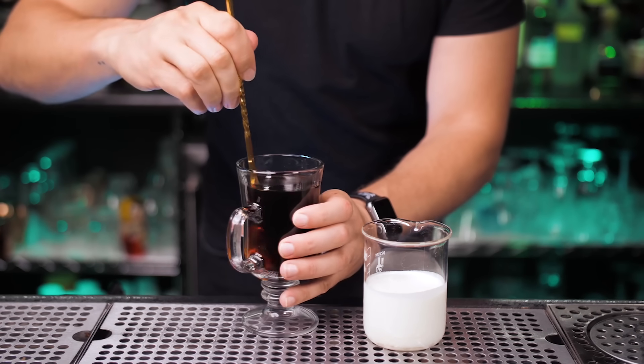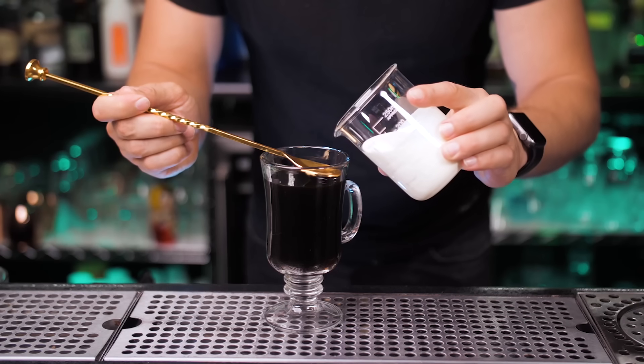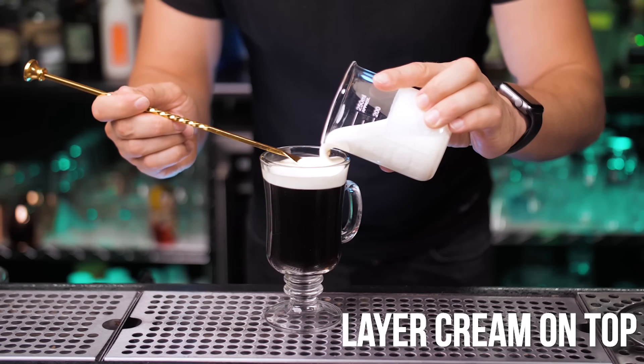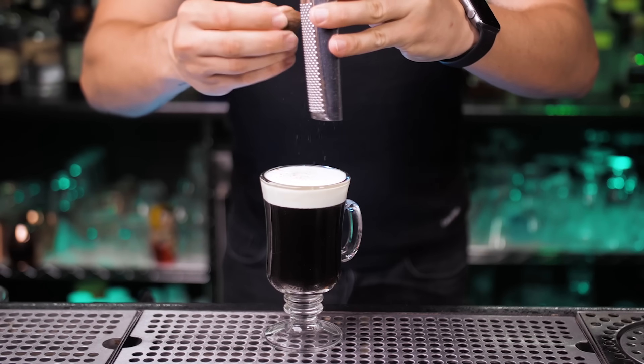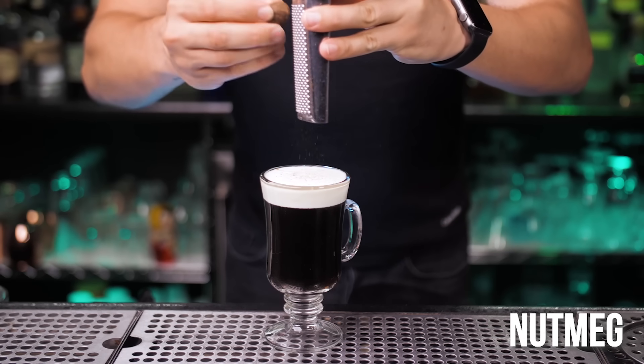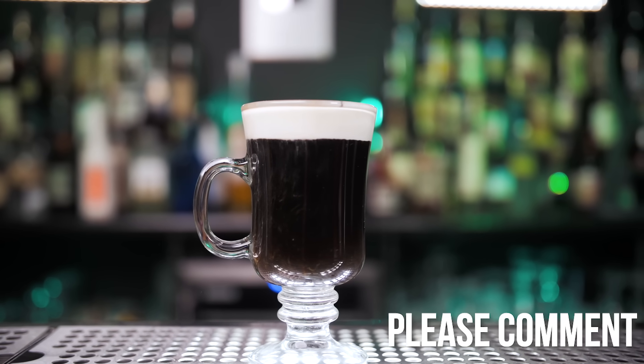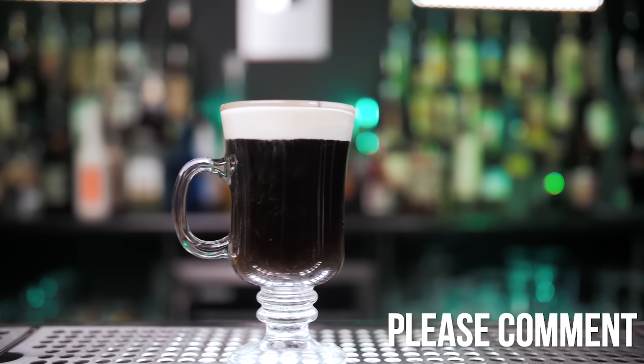I'm going to stir it a few times with a spoon. Now, with the help of a bar spoon, we're going to slowly pour cream on top of the coffee. This is totally optional, but for the garnish I will use nutmeg. And this is our pro version of Irish coffee. Let me know in the comments which one you like so far — one or two.